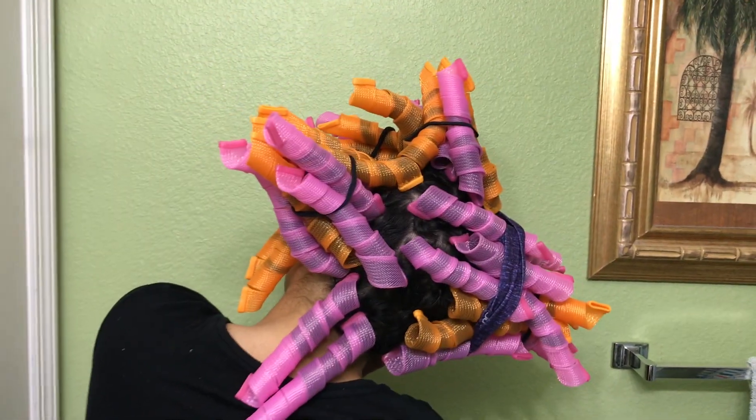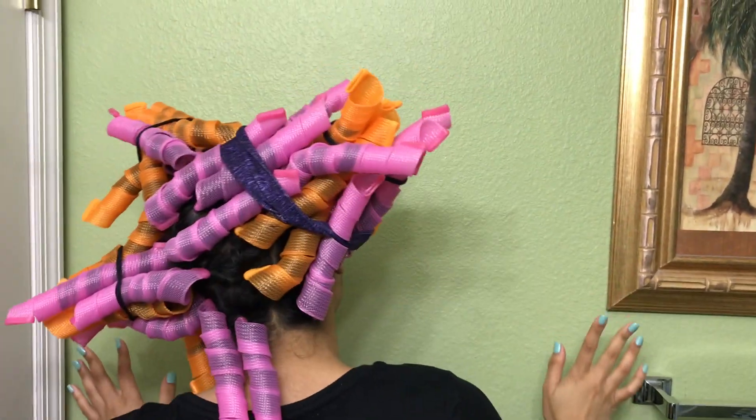So it took over an hour to do these 40 curl formers all throughout my hair. I didn't expect it to take that long, but of course things never go as planned. I did sleep with it overnight. It was very difficult just because I like to sleep on my sides and I couldn't really do that — I had to sleep on my back. So I slept with it overnight and in the morning I took it out.